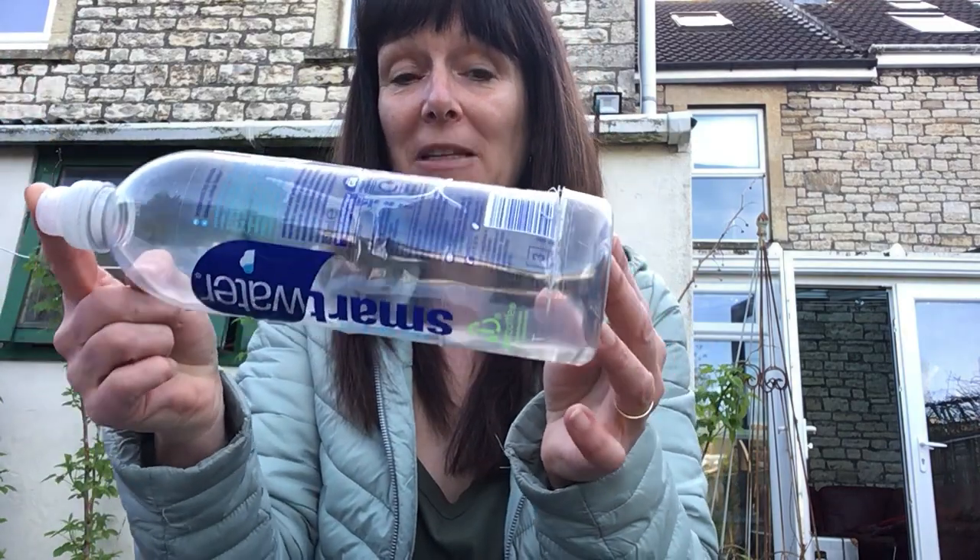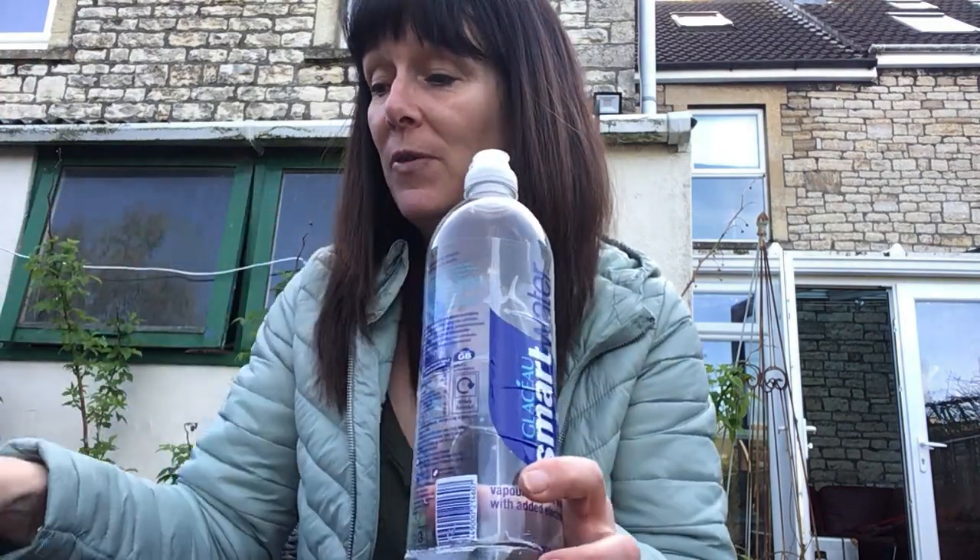What you'll need for a science experiment is you'll need a bottle — a plastic bottle, an empty plastic bottle. You'll need some scissors, a little plastic container, an old sock, some washing up liquid, and a little bit of water. You'll also need a grown-up to help you, so make sure you've got your grown-up with you.